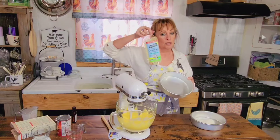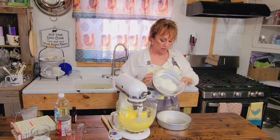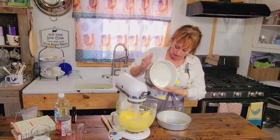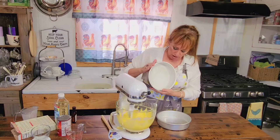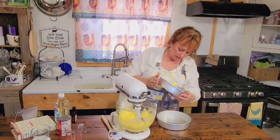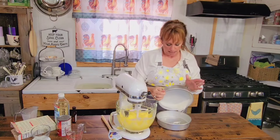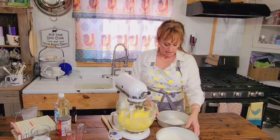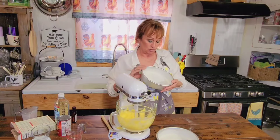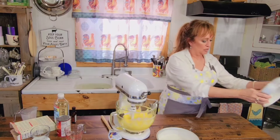Since I had this coconut oil out, I just used coconut oil to grease the pans. And I've got some flour in here. This is just your old-fashioned way of doing it — why change something if it ain't broke, right? You'll see I'm tapping it to get on the sides and all in the bottom, then I'll tap it to my next pan. And the rest of that I'll tap out into my garbage.